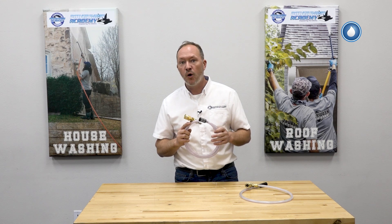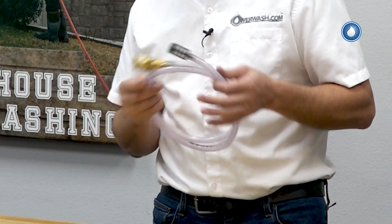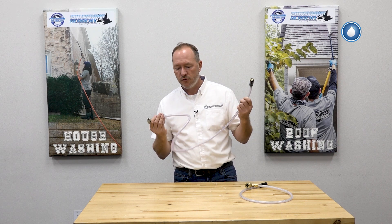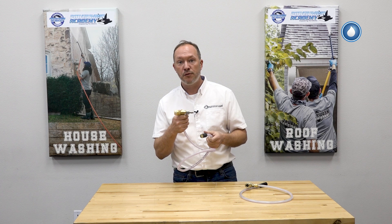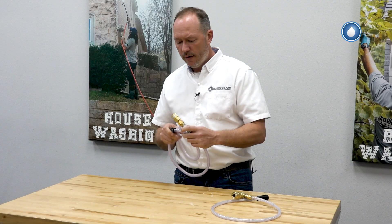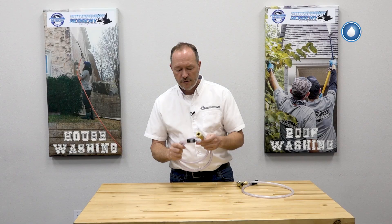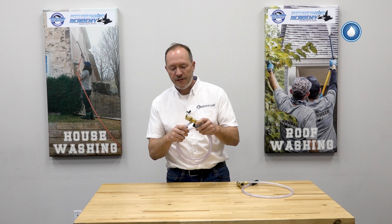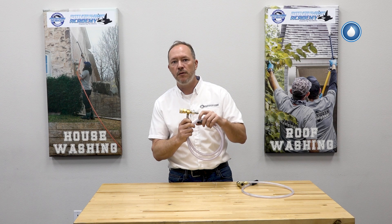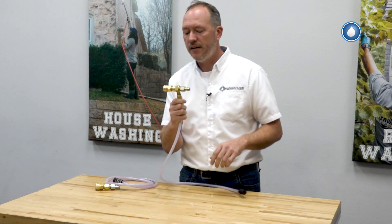These can come with a lower draw ratio starting around 1.2 up to about 2.1. This controls the amount of chemical being drawn from the chemical hose through to your pressure washer hose. It's a good starter tool that allows you to draw a good portion of chemical. With this standard downstream injector, the ratio is fixed — it will always draw the same fixed amount of chemical.